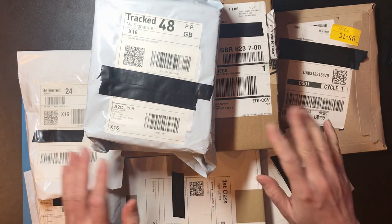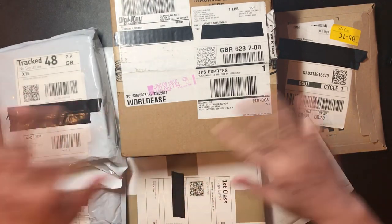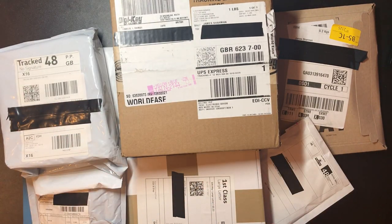Hello and welcome back. It's time for a mailbag. I'm quite excited about the contents of this box but let's take a look at the others first.